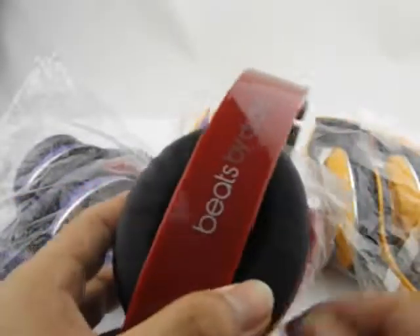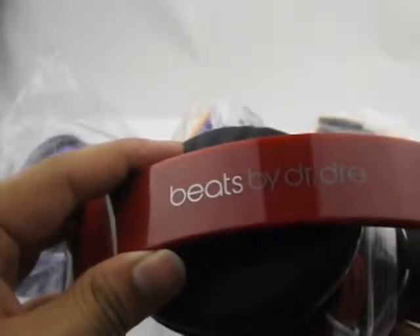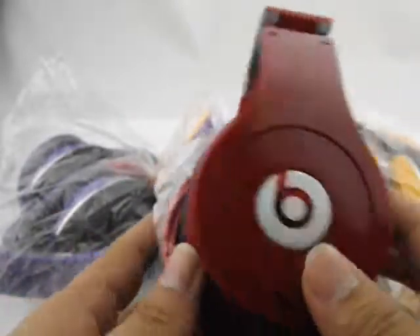This video is about the Monster B-Y-D-R-D-R-E — Monster Beats.